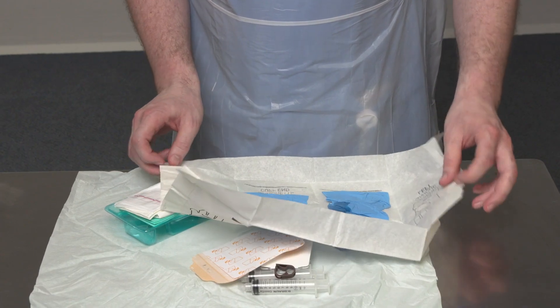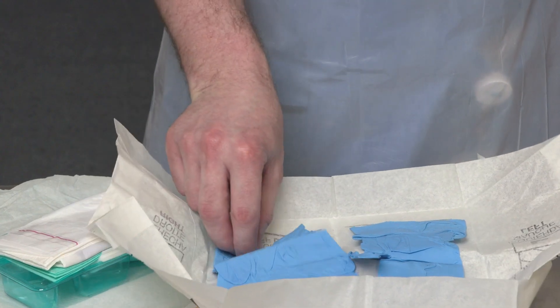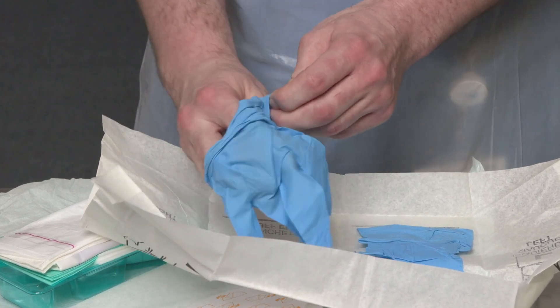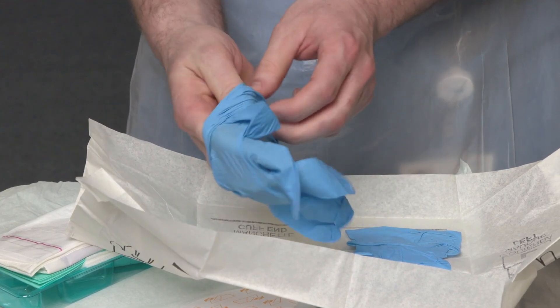You should now remove your gloves, perform hand hygiene, and put on sterile gloves as they are required for this part of the procedure. To do this, open out the sterile glove packaging using an aseptic non-touch technique, being careful to only touch the outside of the packaging. Pick up the edges of the gloves and ease them onto your hands, one hand first then the other. You should not touch the outer surface of the gloves with your hands when putting them on. You can now rearrange the equipment on the critical aseptic field ready for use.